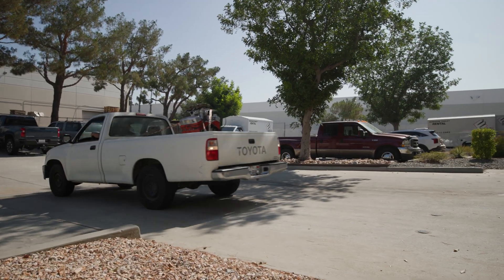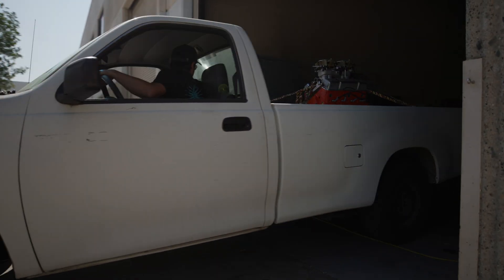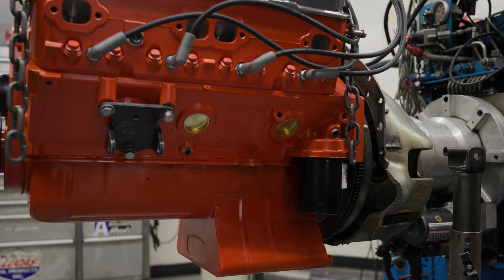We're going to head to West Tech, strap this thing to the Superflow, and see what kind of power it actually makes. It should make some noise — we'll see. Knock on some wood, tomorrow's the moment of truth. Until then.